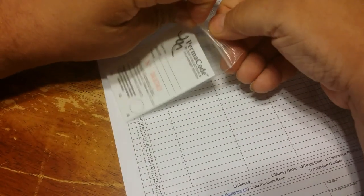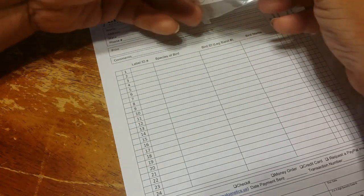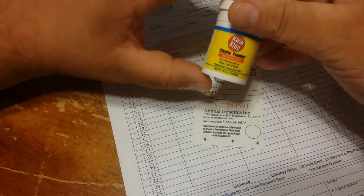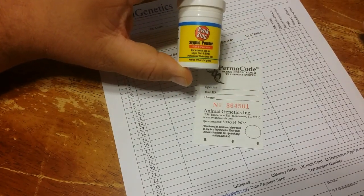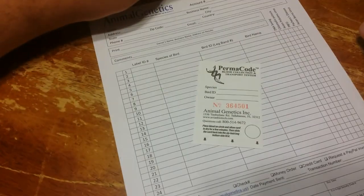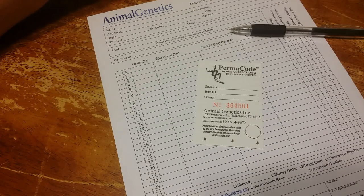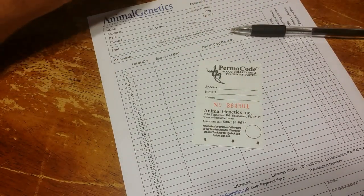With this little card, it comes in a little plastic bag. The very first thing you do is assemble some other supplies that you need. You're going to need Quick Stop — this is a styptic powder, a blood stop. You are collecting a DNA sample, a blood sample from the bird. I'm going to show you how. It is quick and simple. You're going to need a pin and a pair of nail clippers.